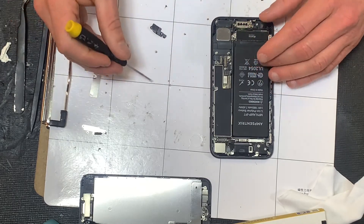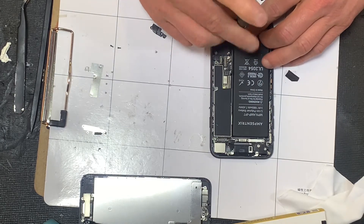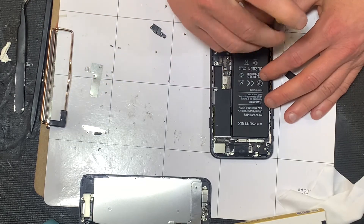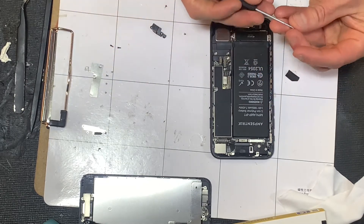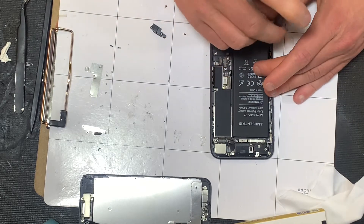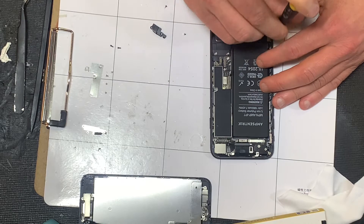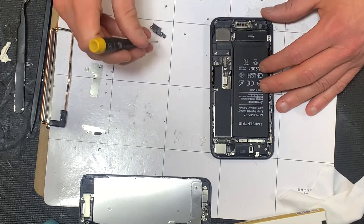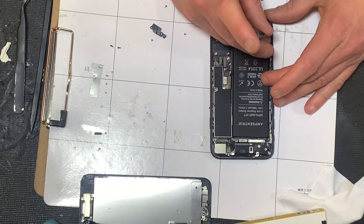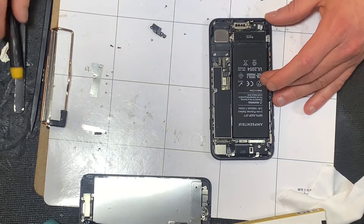We just need to put the taptic engine back in — that's our three screws. We're basically just reversing the process here. All nice and laid out so I don't have to guess where they go — it's never a good idea to guess where the screws go. I'll pop them back in there, and we connect the taptic engine connector back down.